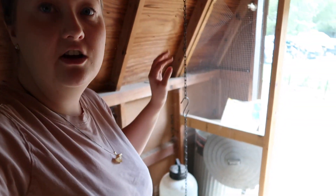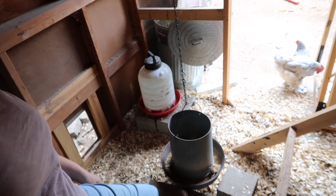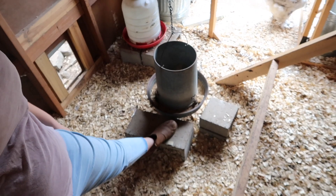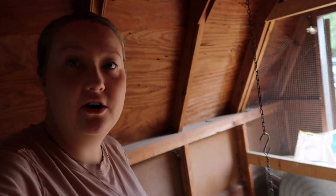Here we just have their feeder hung off the ceiling. We've got some smaller chickens, so we have cinder blocks to make sure everyone can easily reach their food. We also have a waterer here.